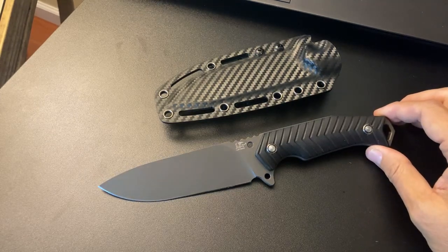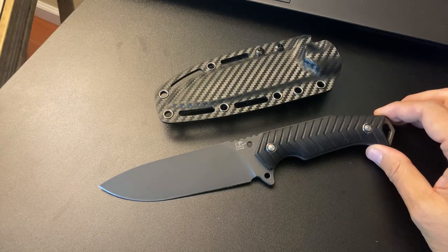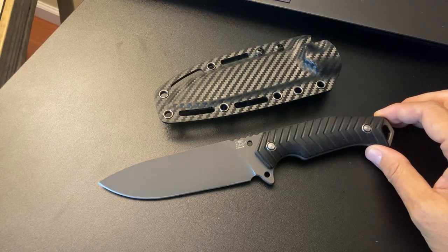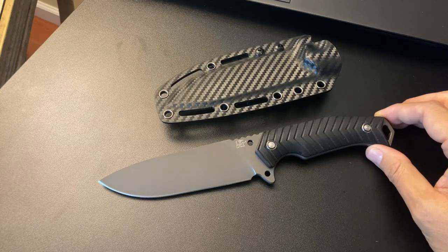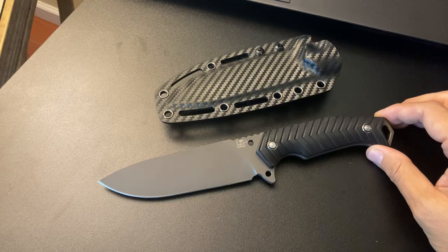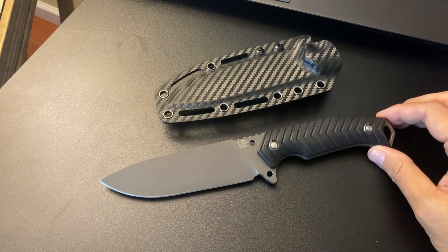I promise I'll hopefully get there next week — one way or another, I'm testing out these knives. Guys, gals, I appreciate you taking the time to take a look. I know I do this at certain times of the day — this is the way I like to do things when it comes to the live. I don't like too many people asking too many questions — I don't want to get overwhelmed. I'm glad you were able to join me today, and I appreciate you guys.